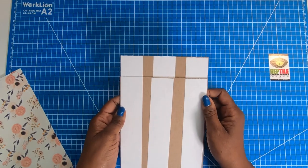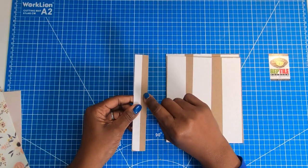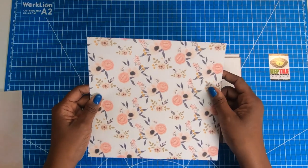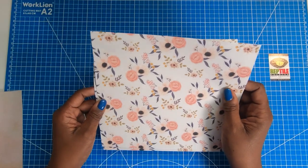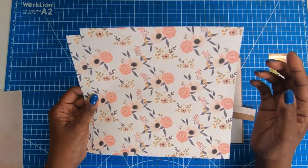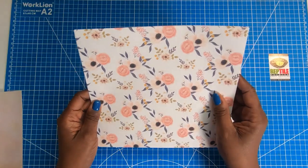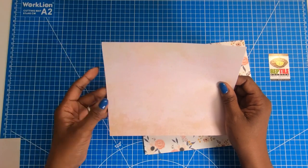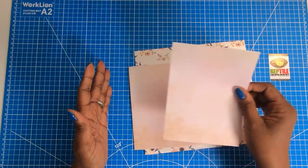Here is what we're going to need to construct the body of our project. I have two pieces of chipboard that measure 6 by 7, one piece of chipboard that measures 1 by 7, and two pieces of decorative paper — you can use cardstock or whatever you like. I have two pieces that measure 8½ by 9, a piece that measures 6¾ by 8½, and a second piece that measures 6¾ by 5.